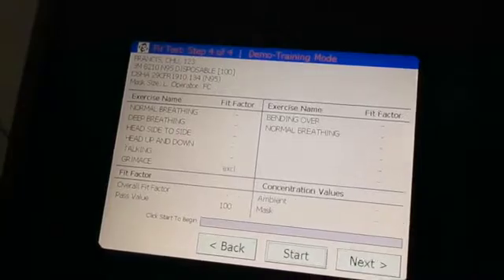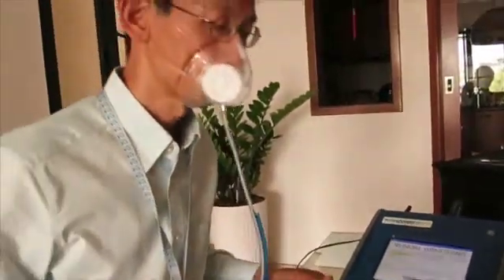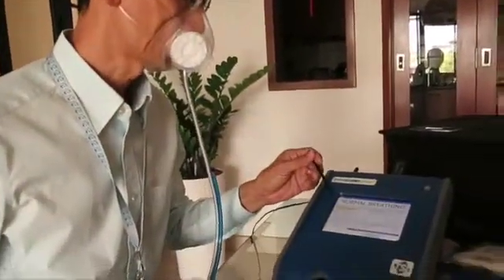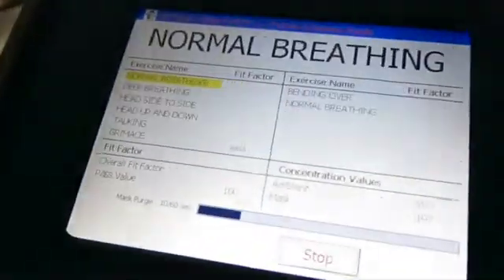So let's start. You can do the overview. For the first exercise, normal breathing — I should not be talking actually.